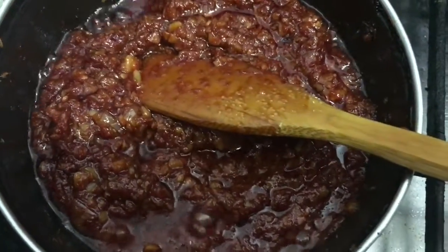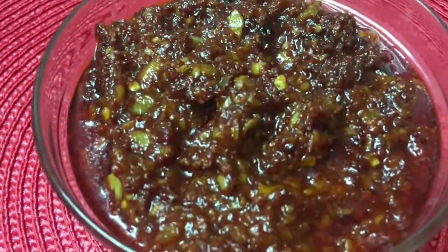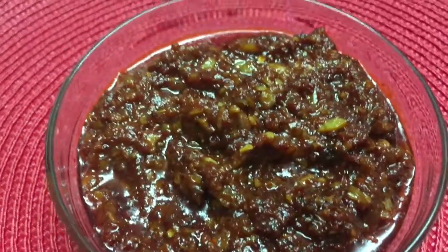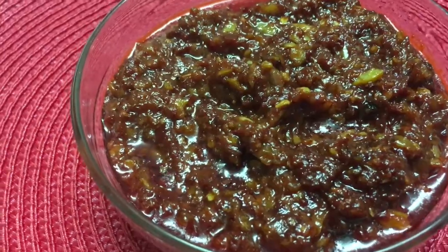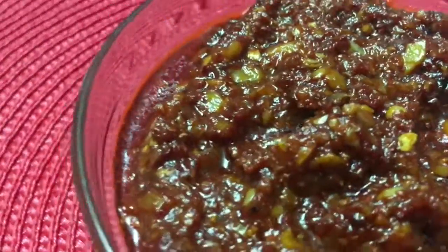The Schezwan sauce is ready and smelling great! Store it in an airtight container, use a clean spoon, and it will last for more than 15 days. Do give it a try, post your comments, share my videos with your family and friends, like us on Facebook, and subscribe to my channel. Thank you for watching!